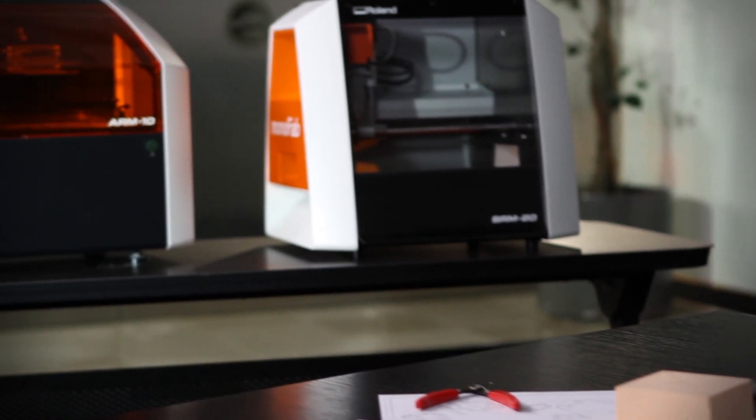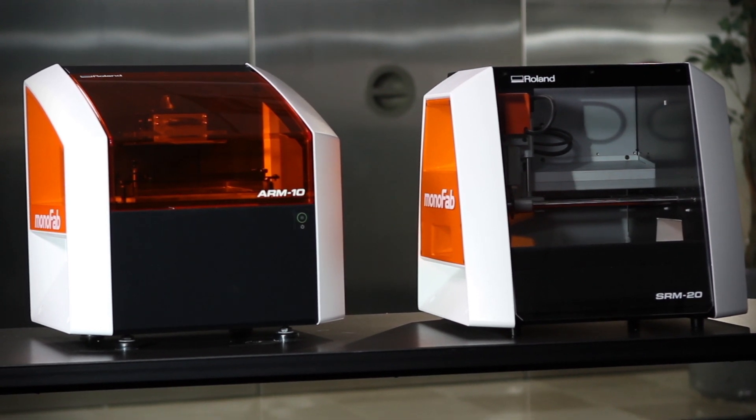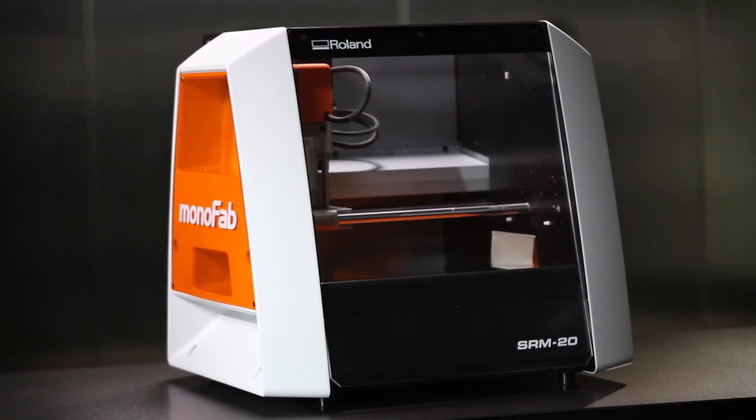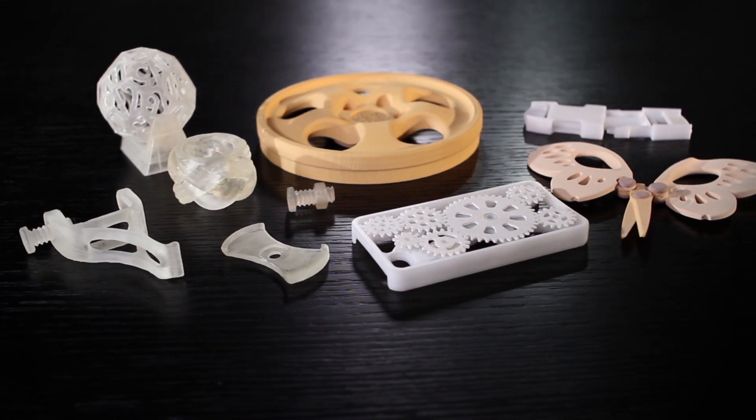Introducing the Roland Monofab Series ARM10 3D Printer and SRM20 Desktop Milling Machine — one device for additive printing, another for subtractive milling — delivering complementary features and capabilities designed to bring your ideas to life.